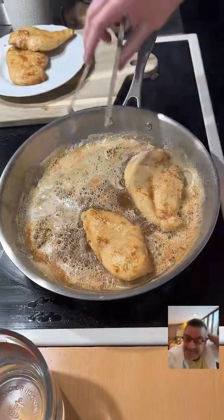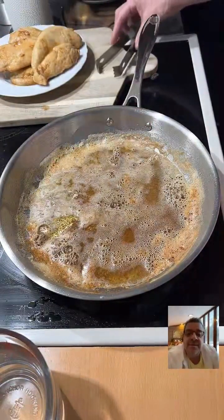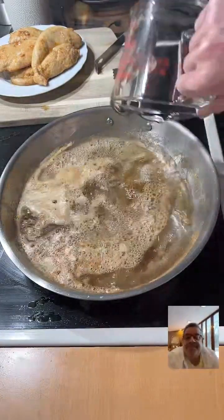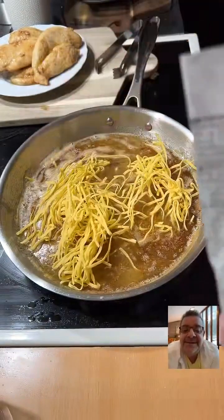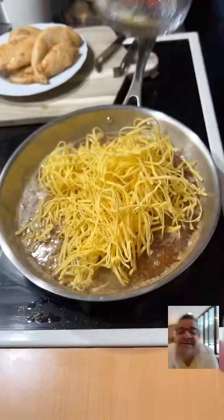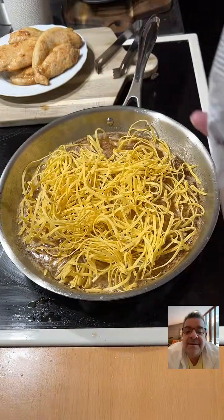So I'm going to set the chicken over to the side. You don't want to overcook it — you don't want it to be dry. So now I'm going to add water and then add in the fresh fettuccine. Can you give me a little bit more water? Just like one cup. And we're going to spread this around.